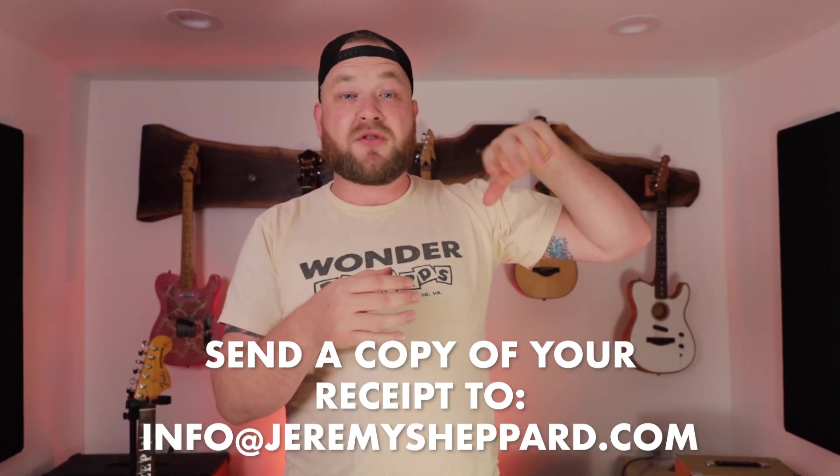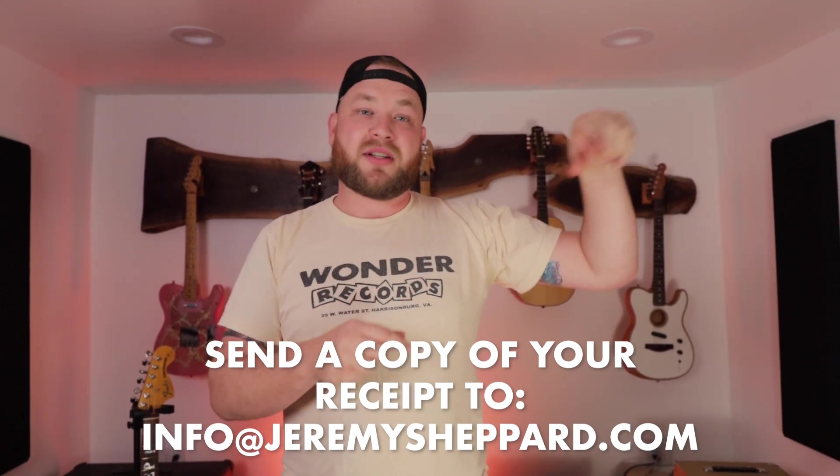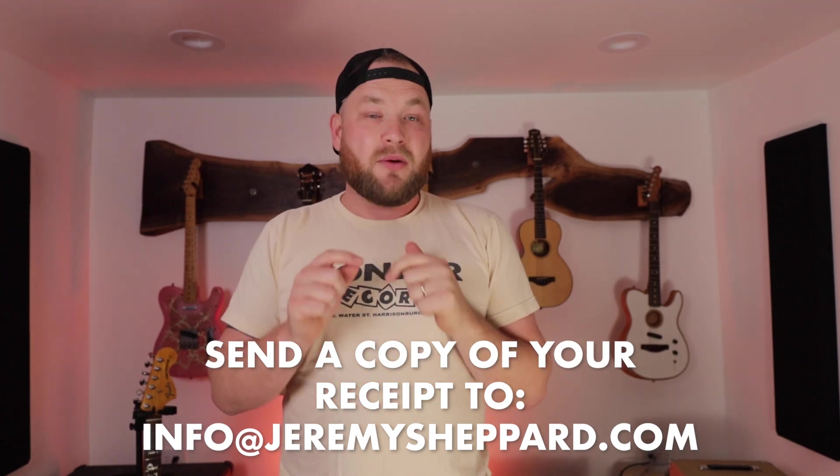Here's how you win the guitar straps: I want you to donate $10 to an organization — a non-profit that makes the world a better and more musical place. The first five people that do that, I will send you these straps for free. The most affordable was about $30 or $40; everything else is $50, $60, $80, or $100. All you have to do is send a copy of your receipt to info@jeremyshepard.com — links and details will be in the description below. This is how we make the world a better, more musical, and more friendly place by being wildly generous and spreading good in the world. Thanks for watching, see you guys later.